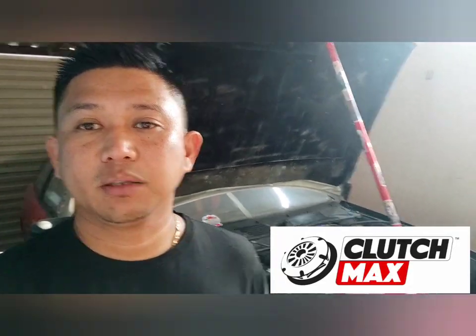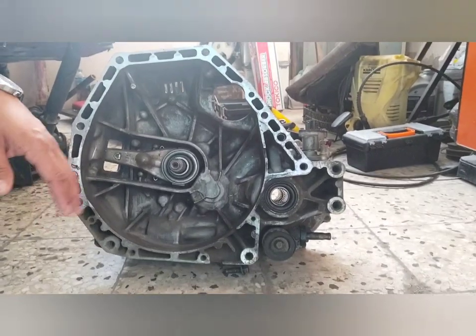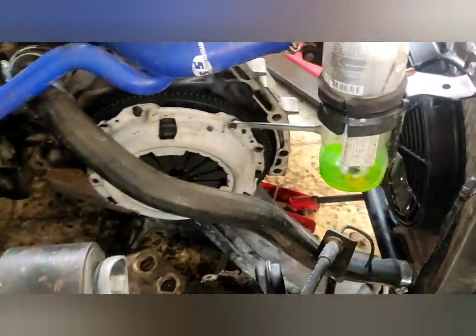Welcome back to the channel. I'll be making another after-installation review. If you remember, I installed the Clutch America Clutch Max stage 4 clutch in our B series. We tried it on the drag strip and it didn't end well — the clutch broke. I need to take the transmission apart again. I already did that yesterday. Here is the transmission itself — the transmission was fine, I was very lucky, but the clutch I'll show you in a moment.